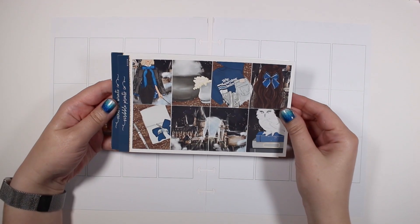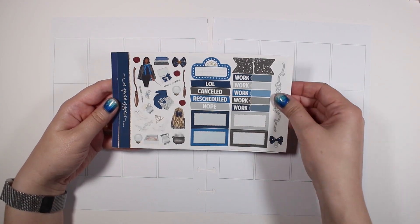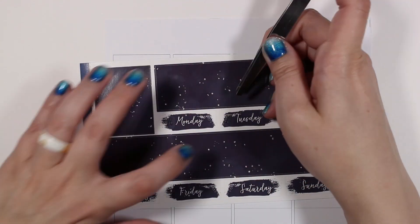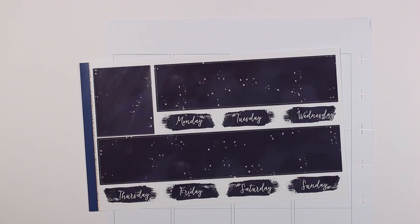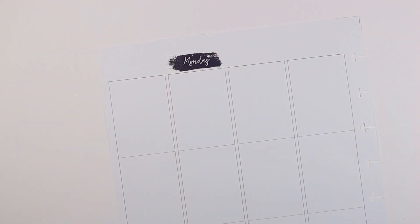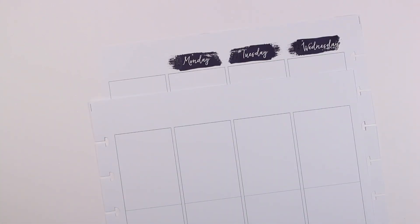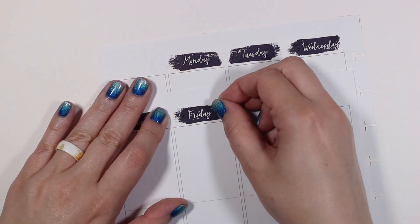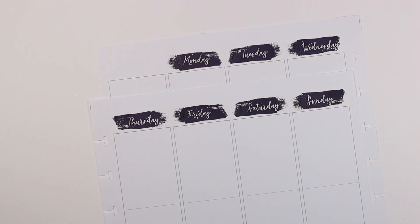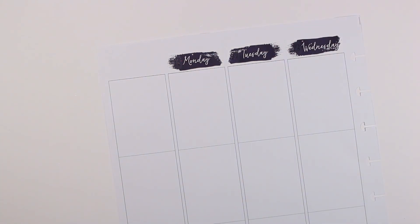Hey guys, welcome back to my channel. Today I have another plan with me to share for the week of September 26th through October 2nd of 2022. This is like take number six of actually trying to record this voiceover — it's been a struggle between rush hour traffic, my computer completely glitching and losing view of both screens, and just not being able to get my words out. So it is what it is, and we're just going to jump right into it.